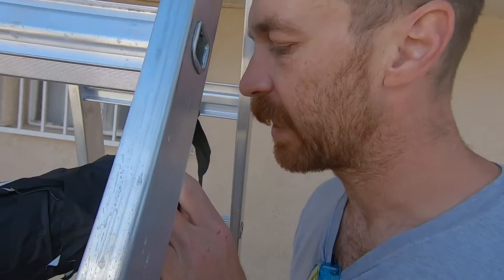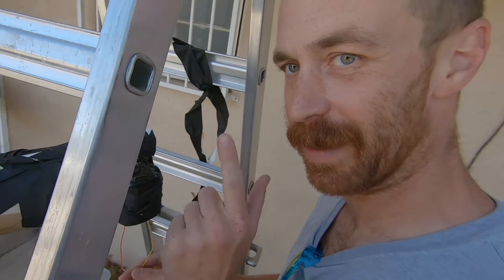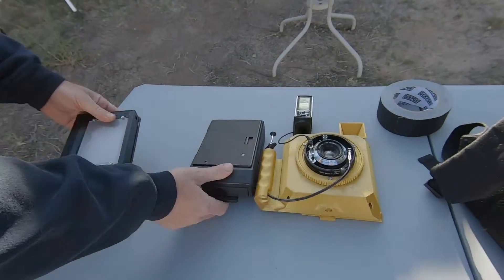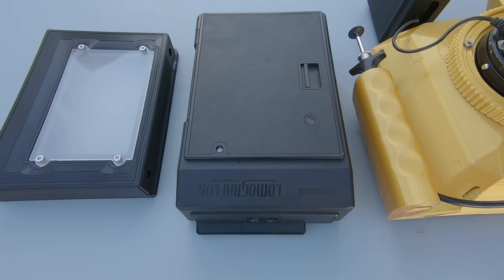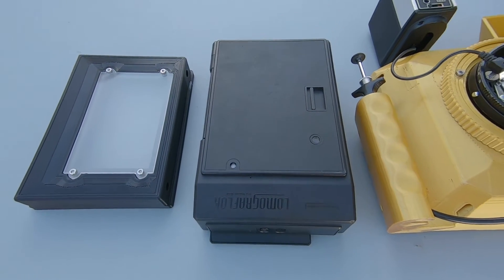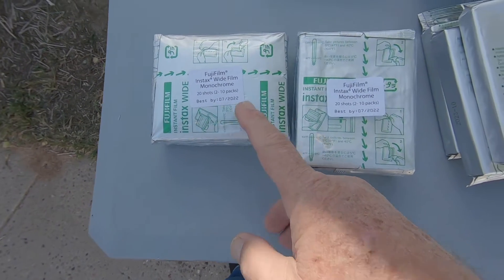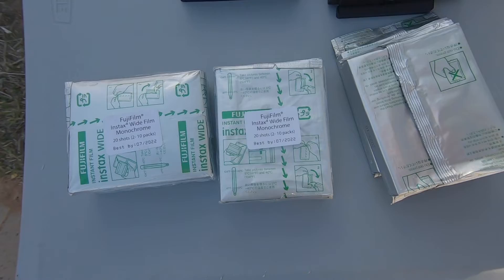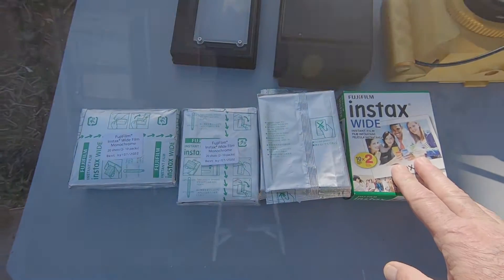We can go down to an eight-thousandth of a second — another reason why this is a nice camera choice for this. Ethan has some photographic toys here. We have the focusing back, the Lomo GraphLock back itself for the Fuji Instax wide film. We've got a bunch of Fuji Instax wide monochrome and some color as well. Ethan is loaded up with Instax film.